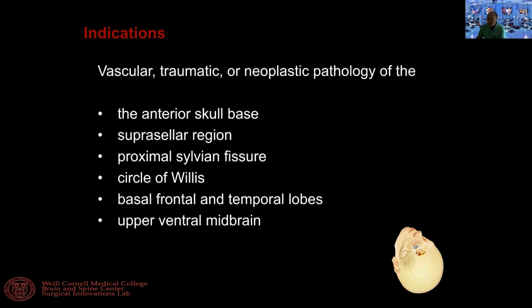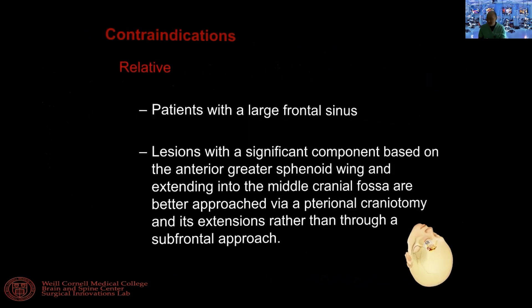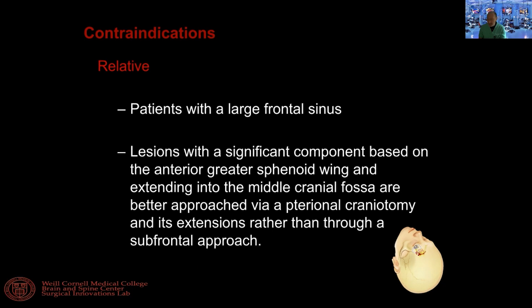There are some modifications you can apply, but technically it's going to be a little bit more challenging than a standard anterior approach because the opening is a little smaller. The contraindication would be a patient with a large frontal sinus, because in that case I would rather do a bigger approach — you lose one of the advantages of doing such a minimal opening.